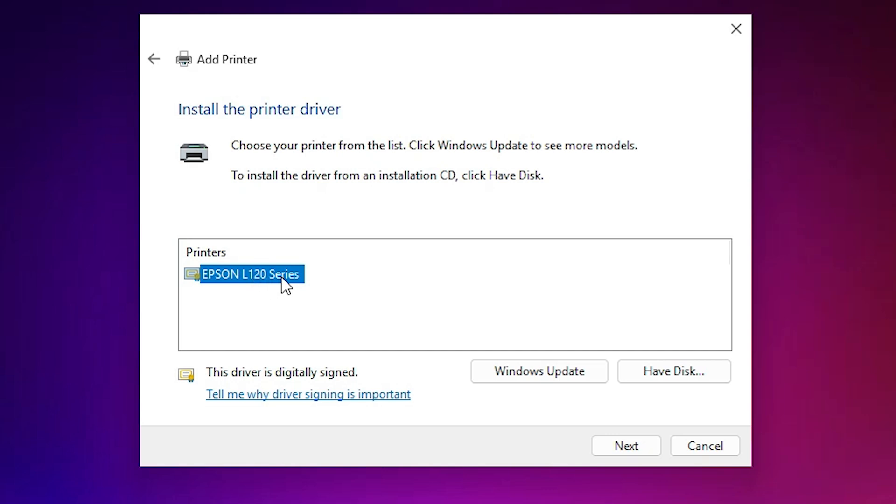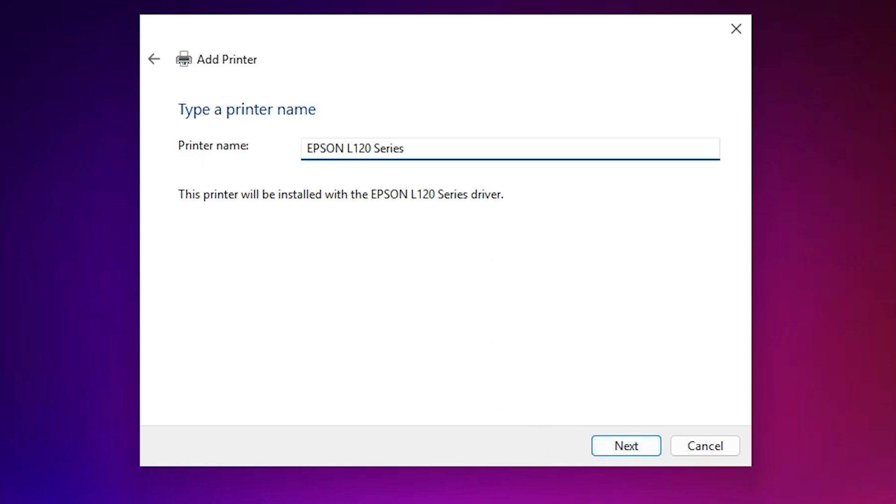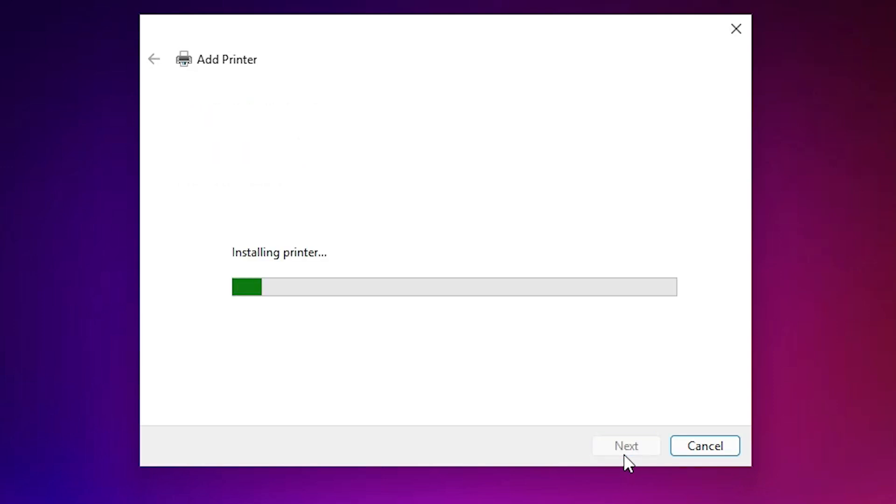Here we find our printer name: Epson L120 Series. It is a series printer. Click Next. Give any name you like — I'm naming it Epson L121. It includes the L120 and also L121, meaning it is a series printer. Click Next and it begins installing our printer. This takes a few seconds or minutes depending on your PC speed.